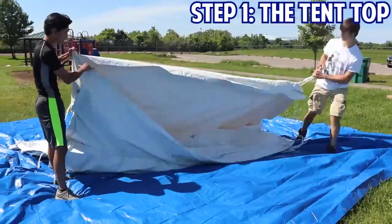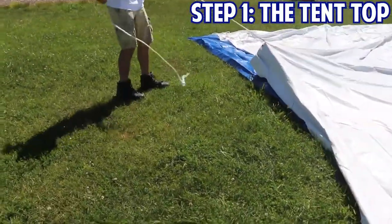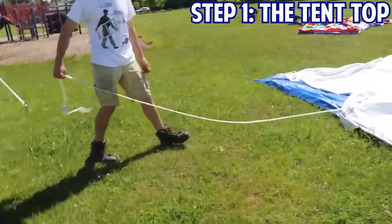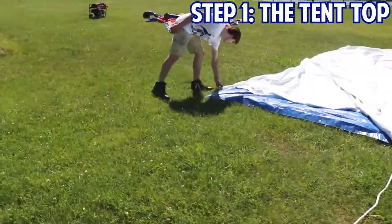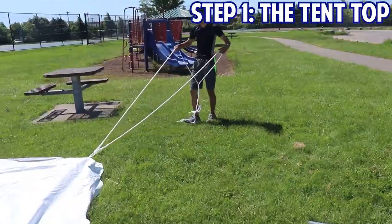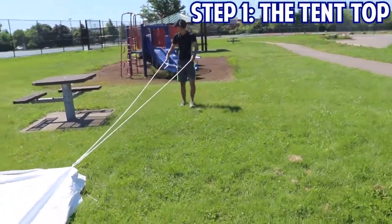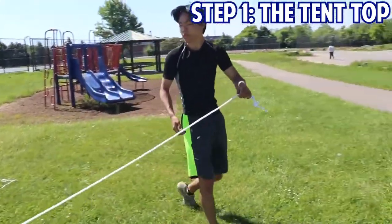Once you get that laid out, you're going to pull it square, then you're going to pull those ropes out at perfect angles. A lot of times some people might think you want to bring the angles of a tent in to get it tighter — it won't work, because if you set a tent up that's not square, you'll never get it tight.